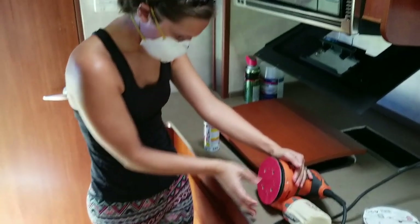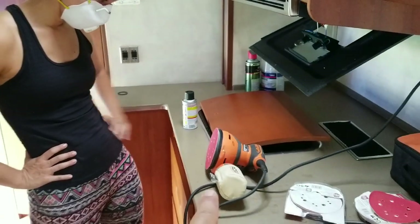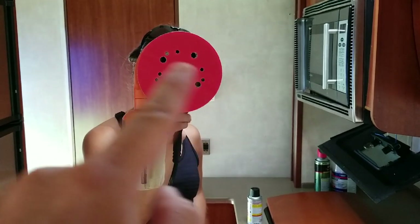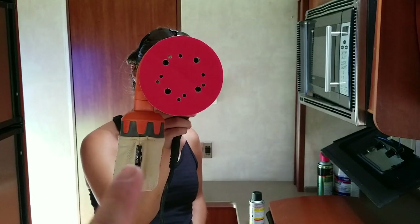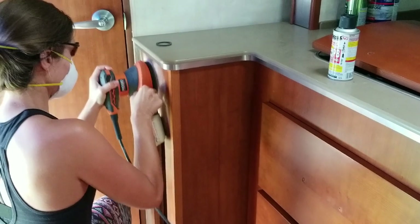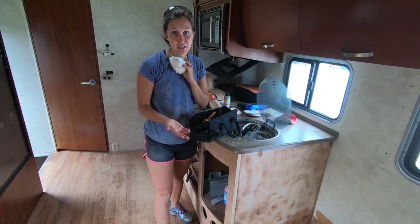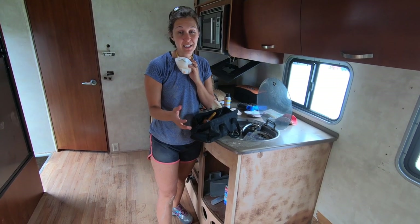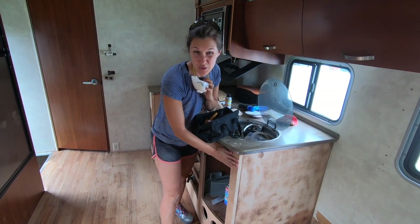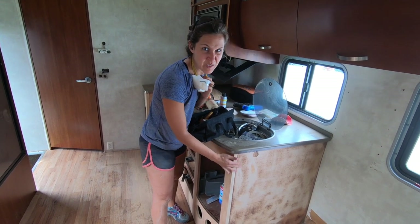The reason it's important to line up the holes on this particular sander is because it has a dust cup, and if you don't have the holes lined up for the sanding pad, the dust cup won't work. Our audio was completely lost in this clip, but we did sand everything down. We got all of the stain off of the cabinets and the particle board looks a little blotchy, but it is sanded down well.